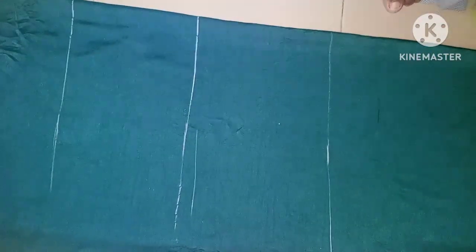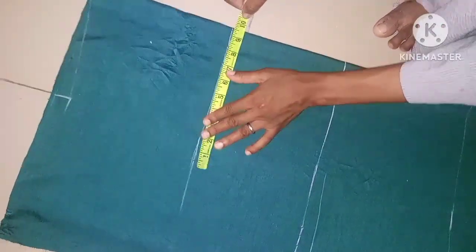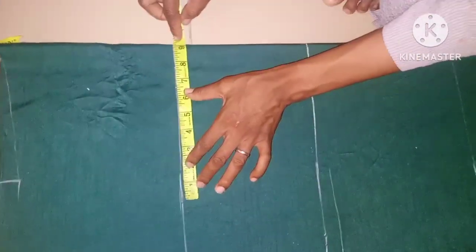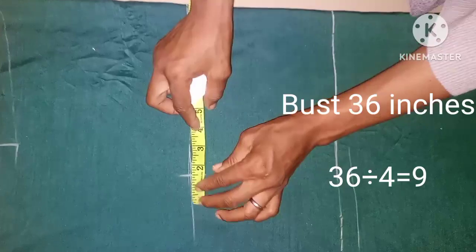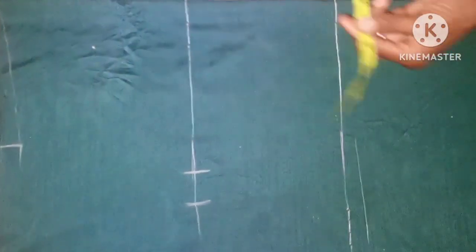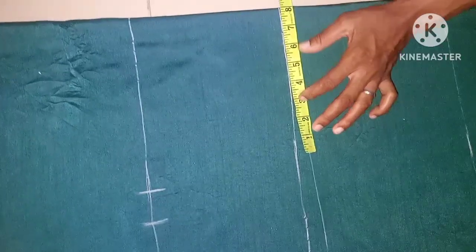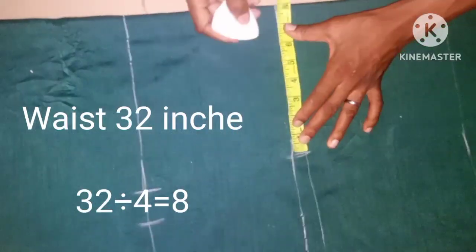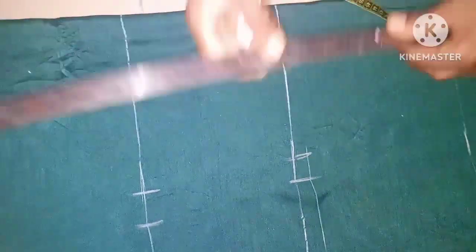The next thing is to take the bust measurement. The bust measurement is 36 inches with a seam allowance of 1.5 inches — you can use any seam allowance of your choice depending on how you want it. Then I'll be using 32 inches for the waist measurement with a seam allowance of 1 inch. From here I'll be connecting it together.